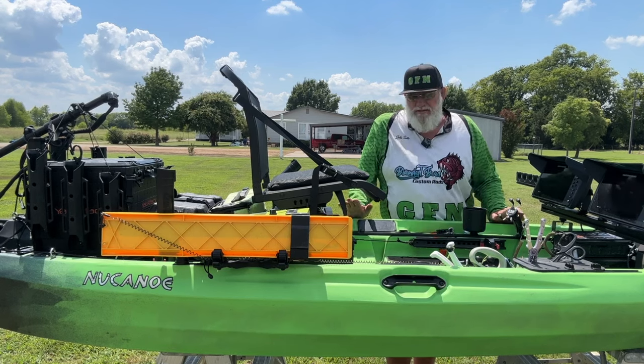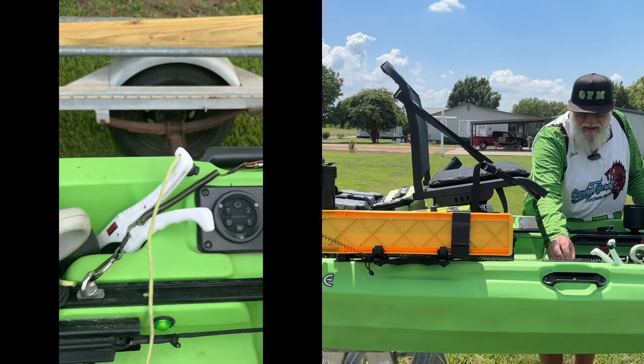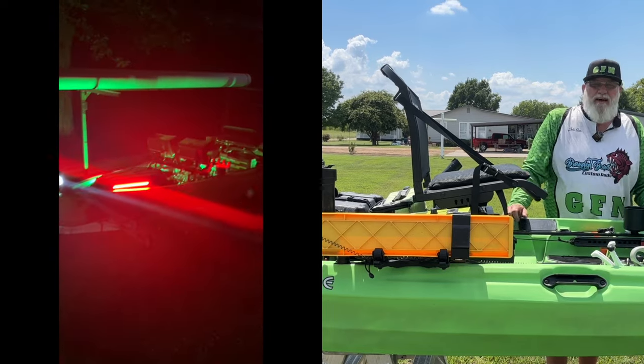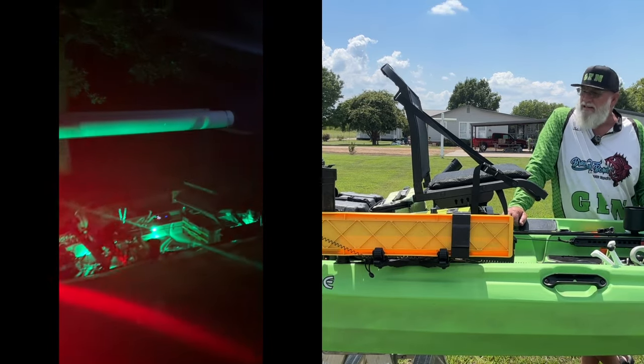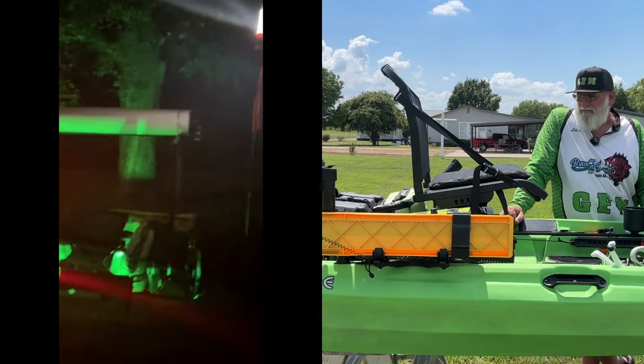That's the only thing about this boat that I'm not happy with. Overall, this is the best boat that I've ever been in. Right here I've got the Yak Attack power system — I love that thing. It controls my inside lights, my front light, everything. It's just awesome.